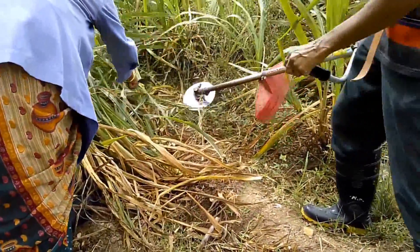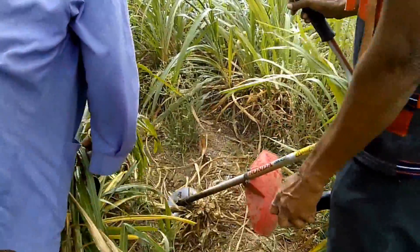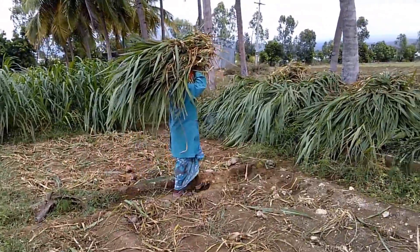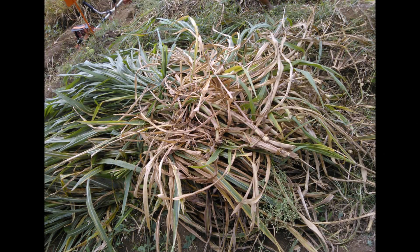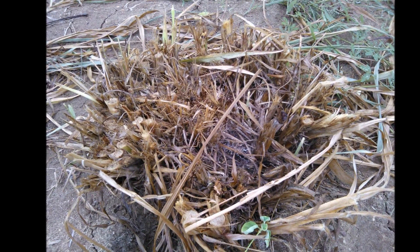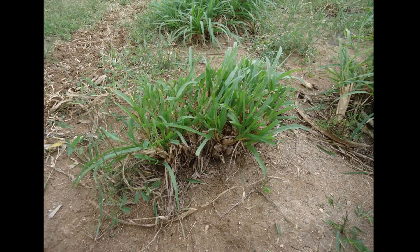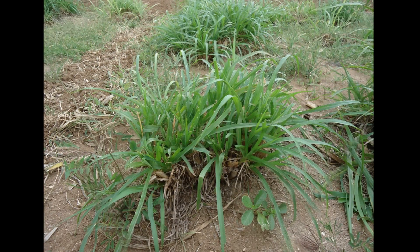Harvesting: The plants are harvested with the help of a brush cutter. First harvest is to be done on 75-80 days after planting and subsequent harvests at intervals of 45 days. The harvested stalks are stored separately. Once the plants are harvested, the remaining sets will look like these. These sets will again continue to grow and are harvested after 45 days. This process is continued for 7-8 times.